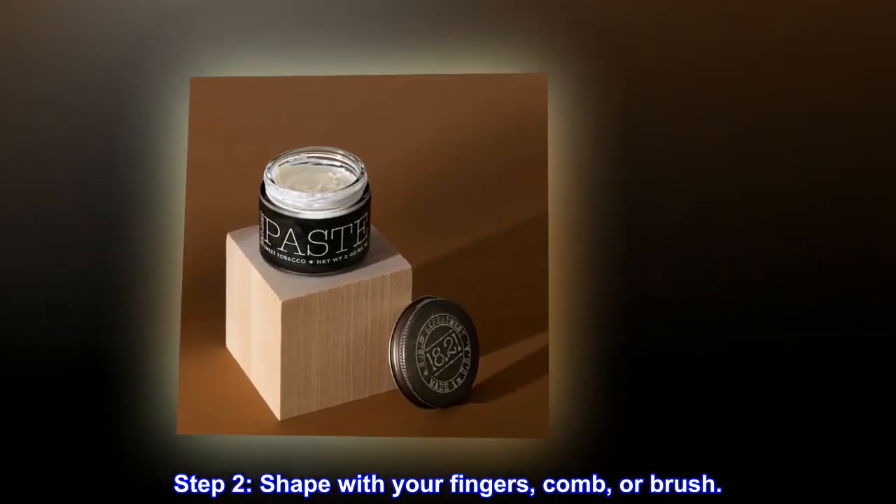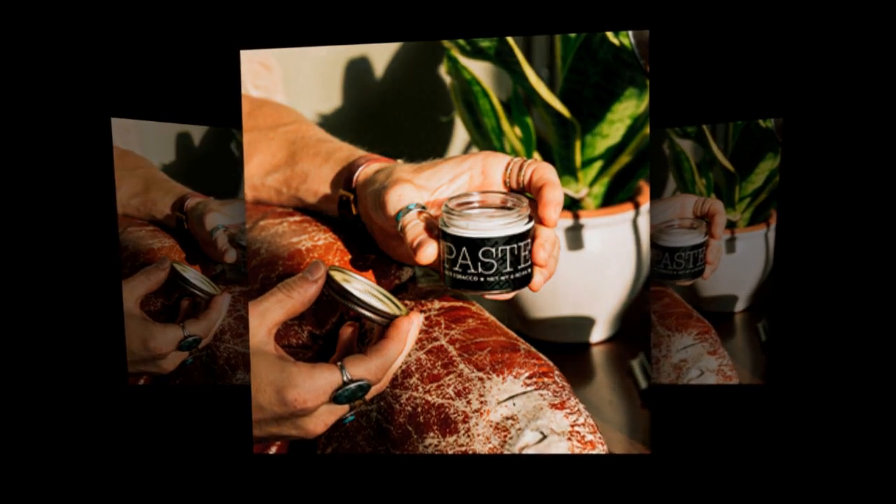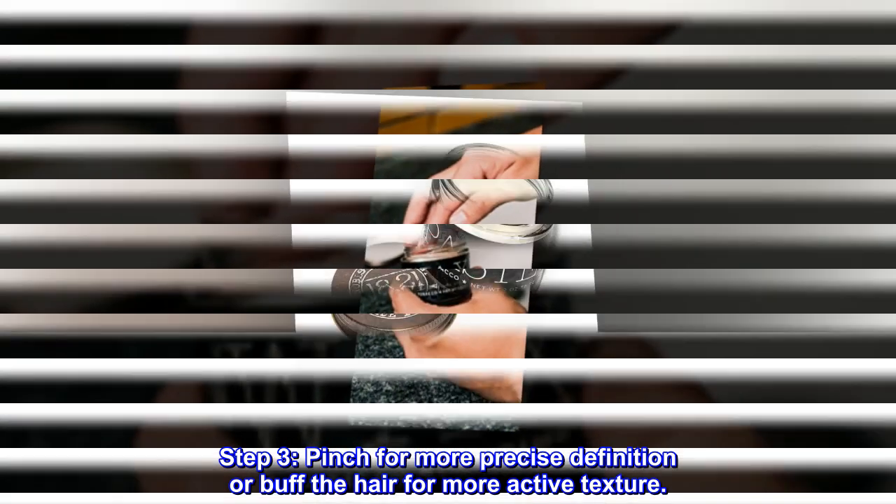Step 2: Shape with your fingers, comb, or brush. Step 3: Pinch for more precise definition or buff the hair for more active texture.